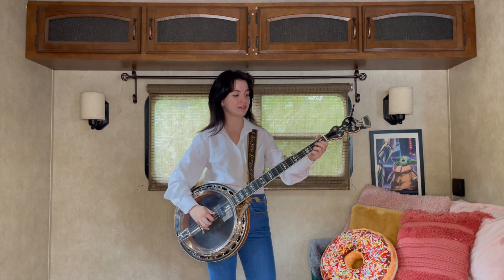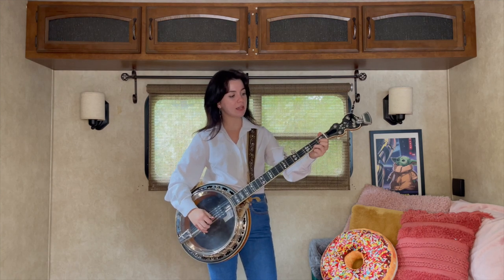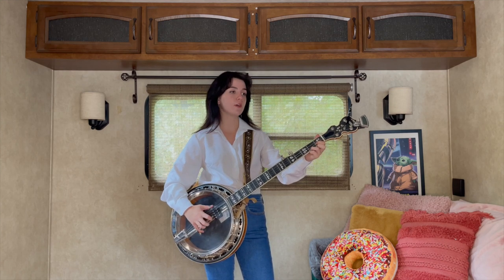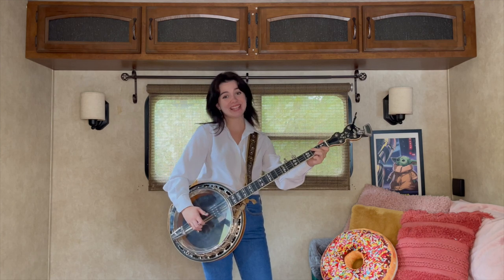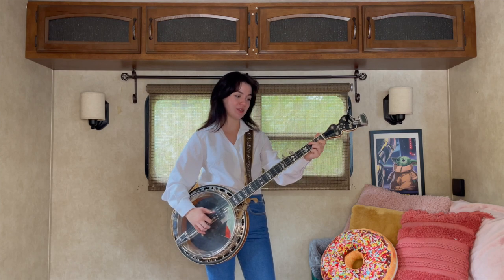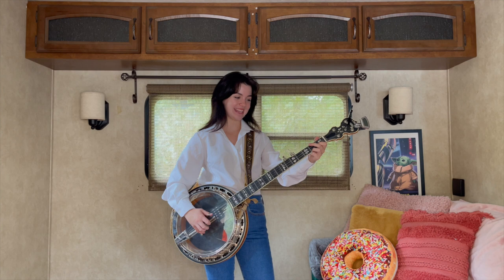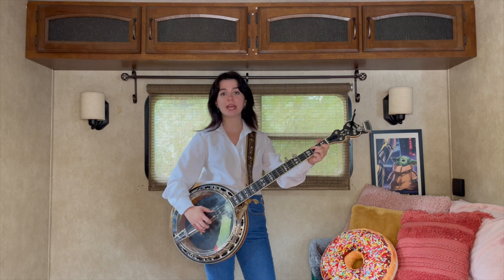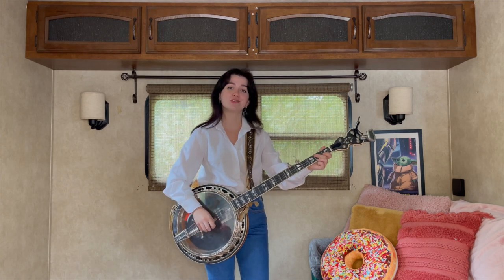So you're going to hit your second string, five, two, one, three. And then I like to do a little bend there once you hit the fourth string on the second fret. And then hit it open. I like to catch the first string in between the bend and the fourth string open — you don't have to do that if you don't want to, but there's an option for you.